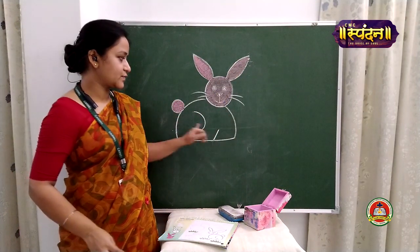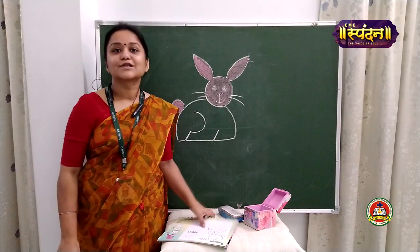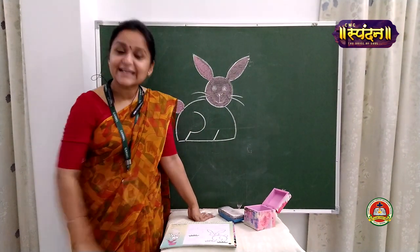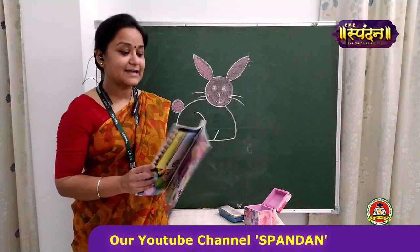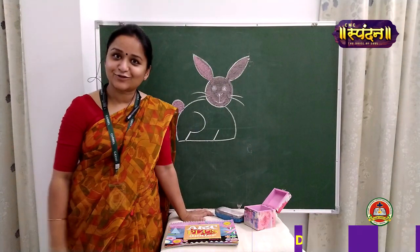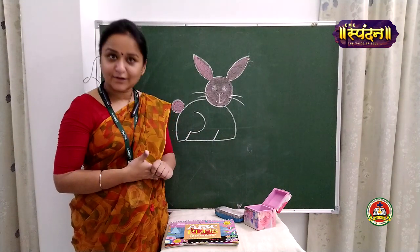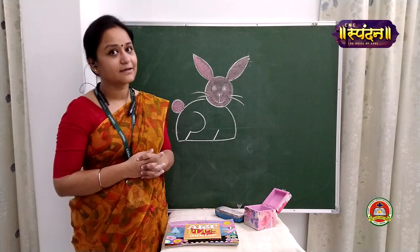Similarly, in this portion also you need to fill color, and in the grass also. So, this is it for today's class. We will meet again in the next class with some new work, and till then I want you to keep practicing drawing. Make this same picture in the rough copy also at least once — both the rabbits along with the grass.